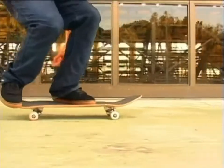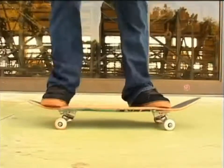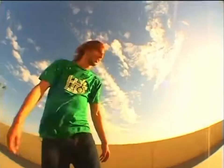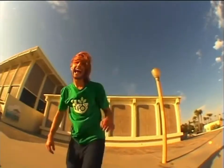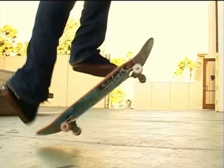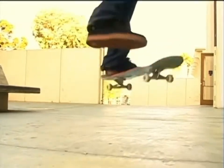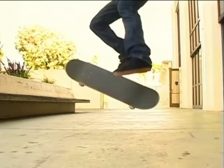And then you give it a scoop, and you throw your front foot out. Scoop, front foot, jump. It's all in your back foot — it's all in the scoop. Front foot, it's a guide. It's going to give it the flip.